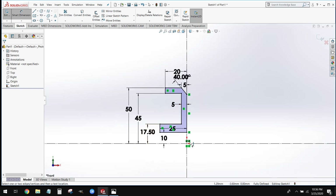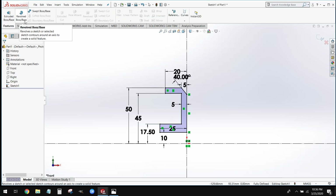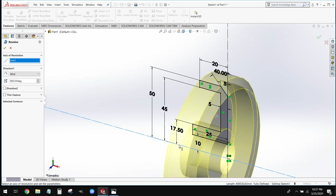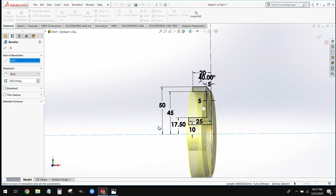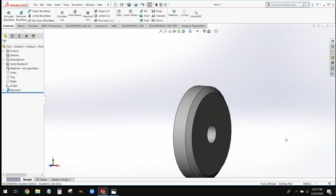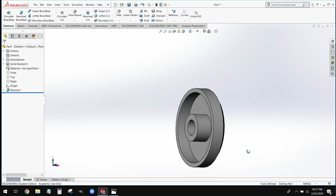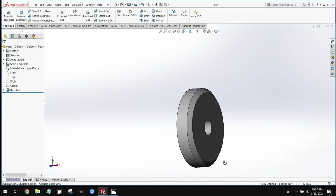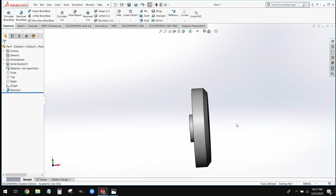Now we're going to go ahead and revolve just this half. We'll go to our Features tab and select the second icon in the toolbar — Revolved Boss Base. It's asking for the axis we want to revolve everything around. We're going to revolve around the horizontal center line we drew. We select that, and we can see the preview of the revolution. We select OK, and it takes that shape and spins it 360 degrees into half of our wheel.